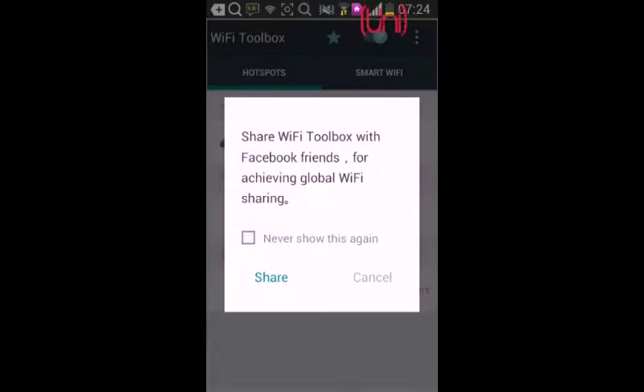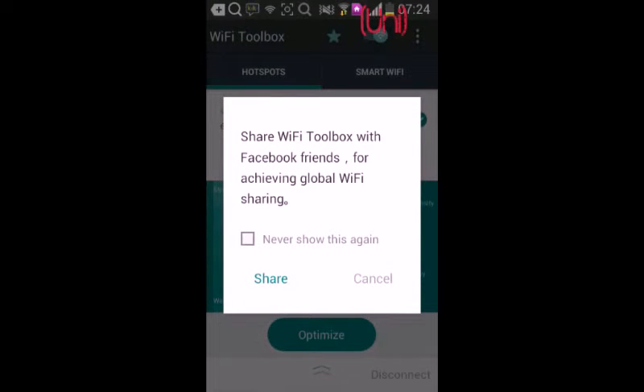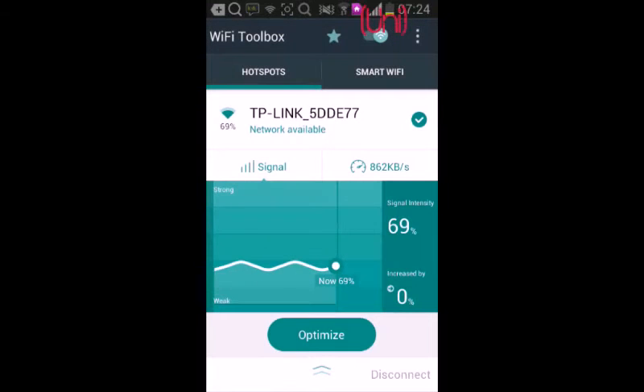Hello guys, again in United App Review. Today I'm making a review about the Wi-Fi Toolbox. The Wi-Fi Toolbox can help your Wi-Fi become stronger and faster and check your network speed.